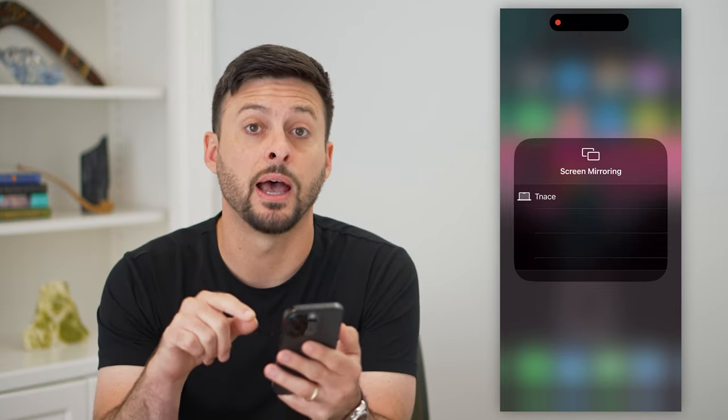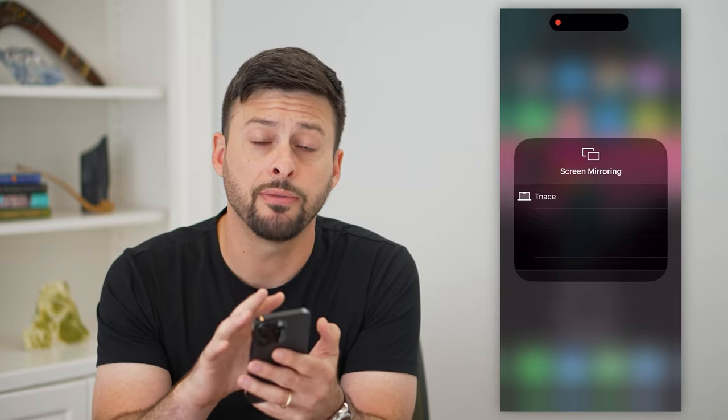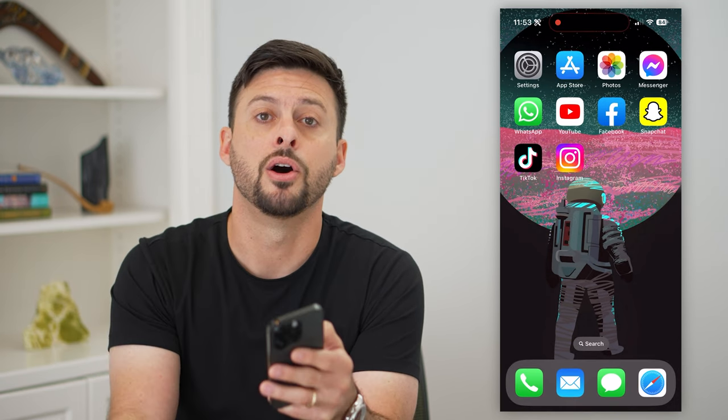All you have to do is tap on your iPad and it'll mirror everything directly from your iPhone over to your iPad. You'll be able to control everything from here, and it'll project it onto your iPad.